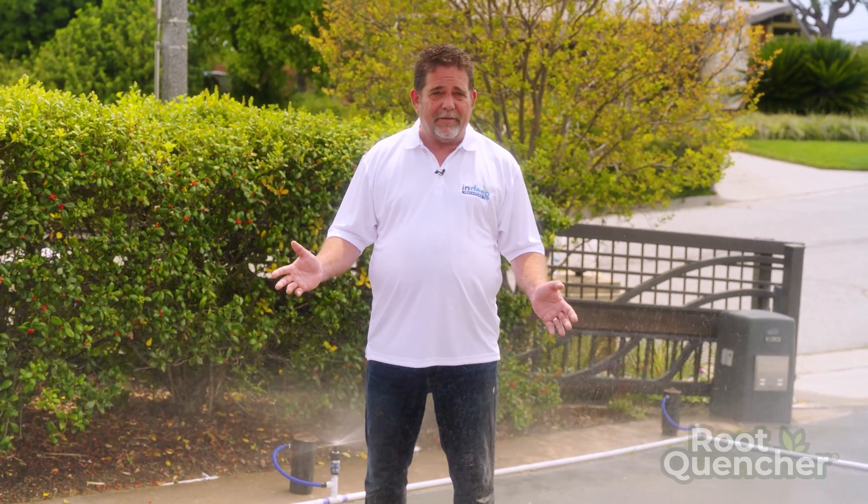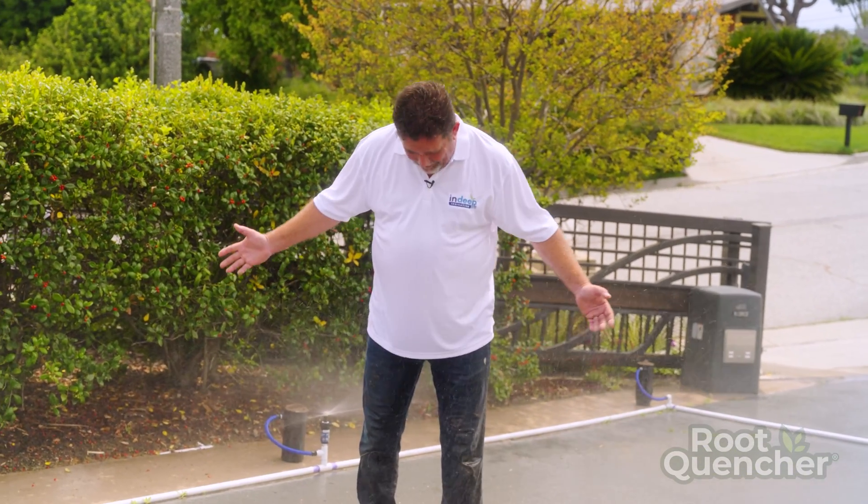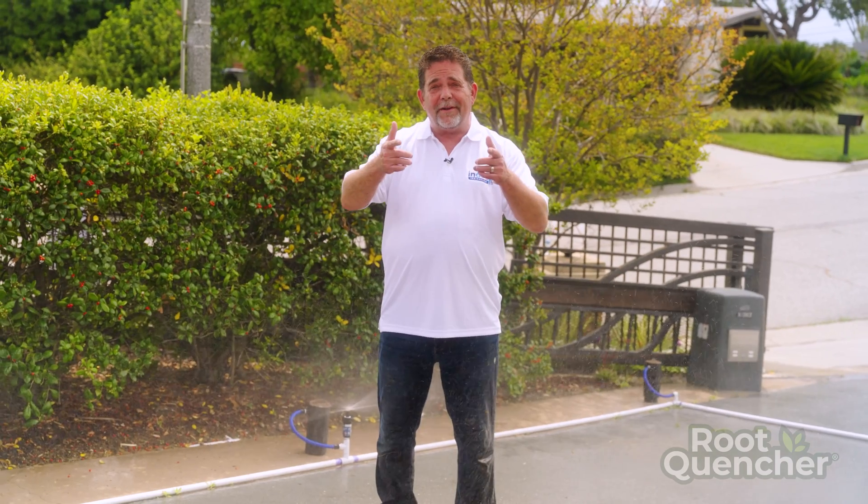Beyond the fact that the root quencher will integrate with your existing spray heads, let's get rid of the spray heads. Let's get rid of the evaporation. Let's let you walk through your garden when your irrigation is on and not get wet. RootQuencher.com.